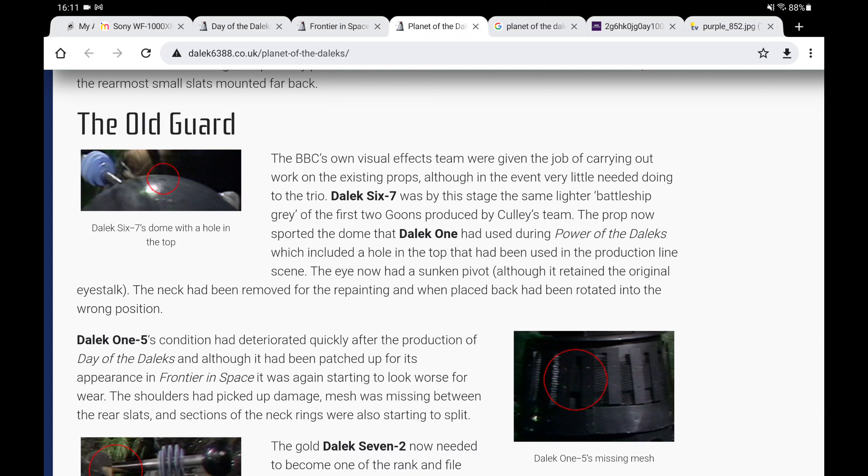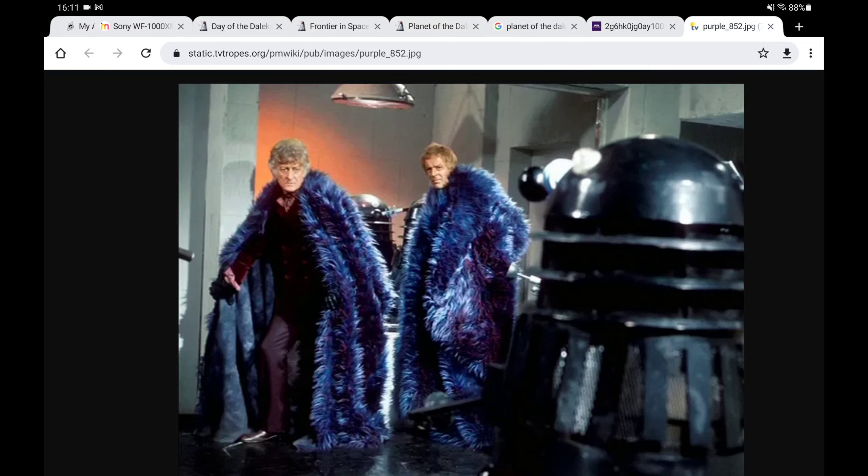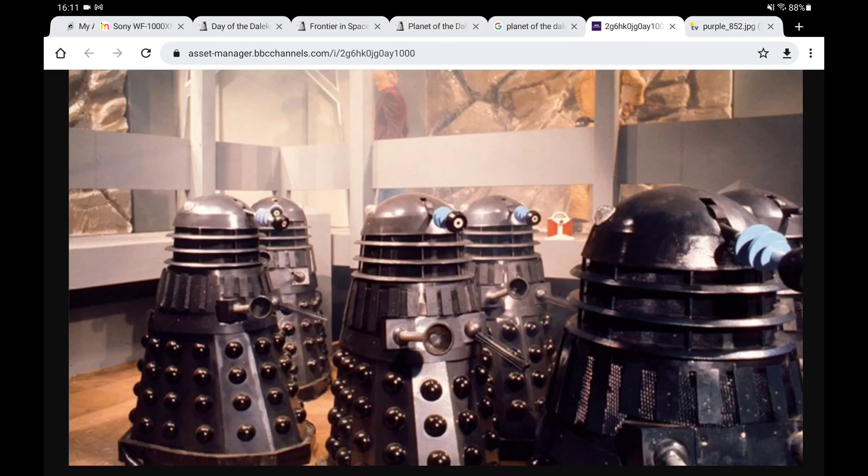Dalek 637, which is the Gun Metal Grey one, by this stage was painted the same lighter Battleship Grey as the first two Goon props. The Goon props are basically hollow Daleks — they didn't have any actors or anything in them. These were made by the BBC to basically just fill out the numbers, so that's what the Goon props are.